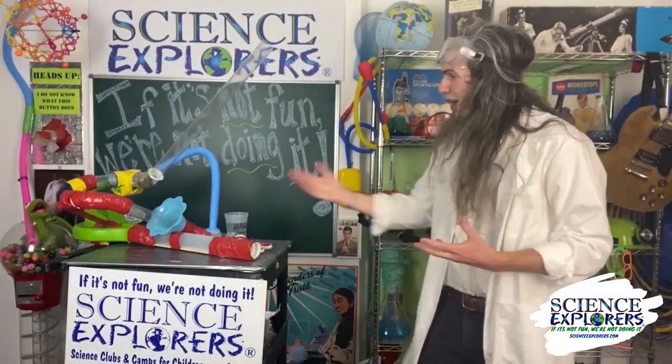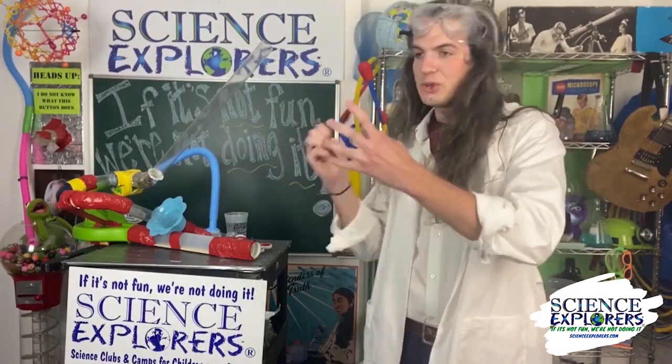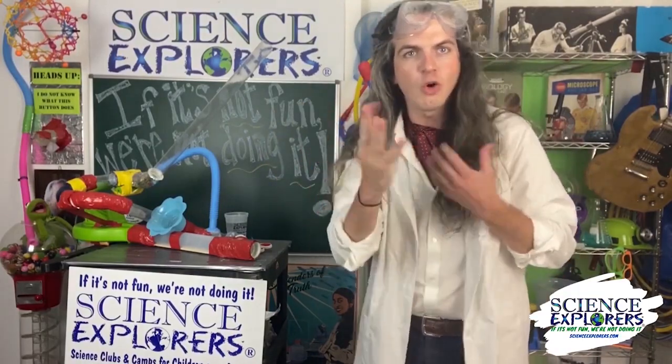It works! As you can see, the experiment was a success. We were able to use Bernoulli's principle — when you have fast-moving air, it's going to want to pull other things in along with it.